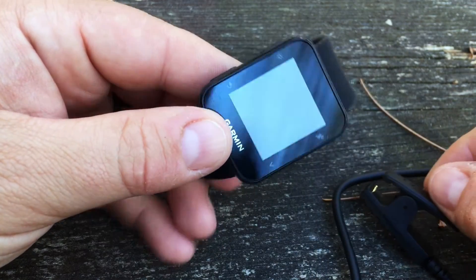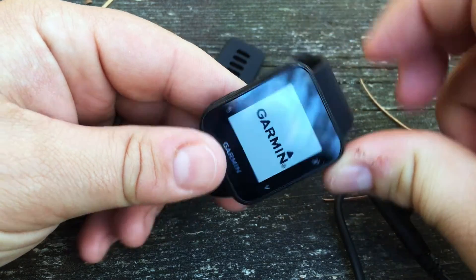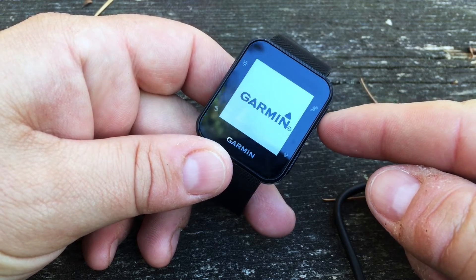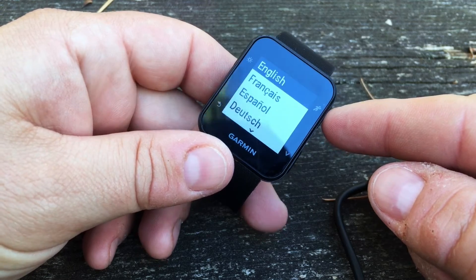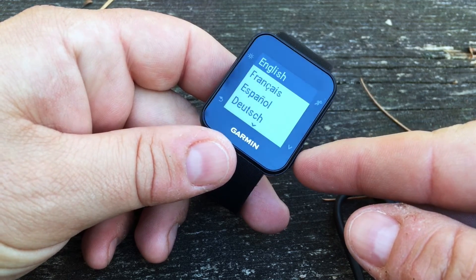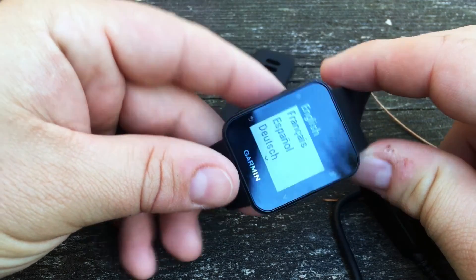Once you're charged you can take a look at the buttons. This is your power button or your backlight, so you can press to turn it on. You also have your run button which will make your selections, choose your running profile, and start and stop the timer. This is your down button, which also controls your music. And over here we have our back, menu, or lap button.